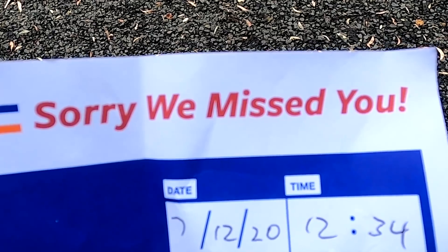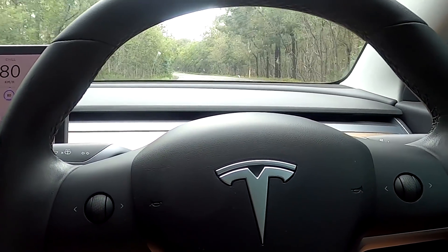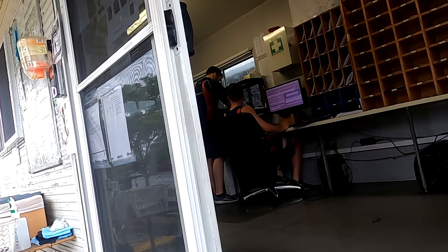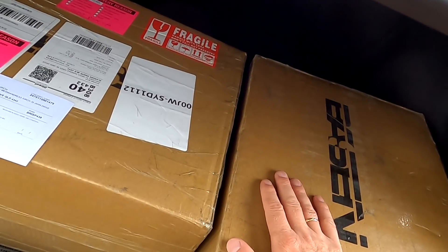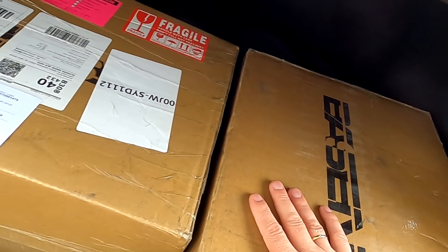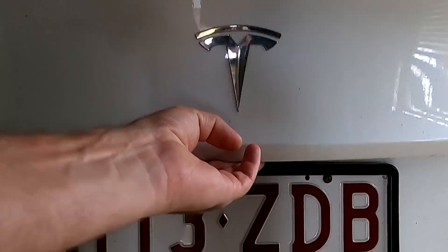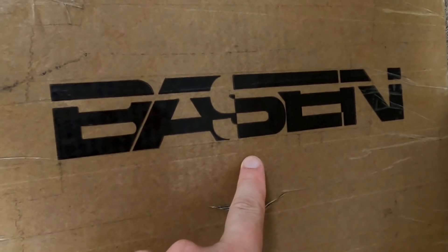Welcome to another episode here in the off-grid garage. Today is a very special episode — I picked up both boxes from the courier and they've got the same weight, so I can assume there are four batteries in each box. Let's go home — oh yeah, factory direct!